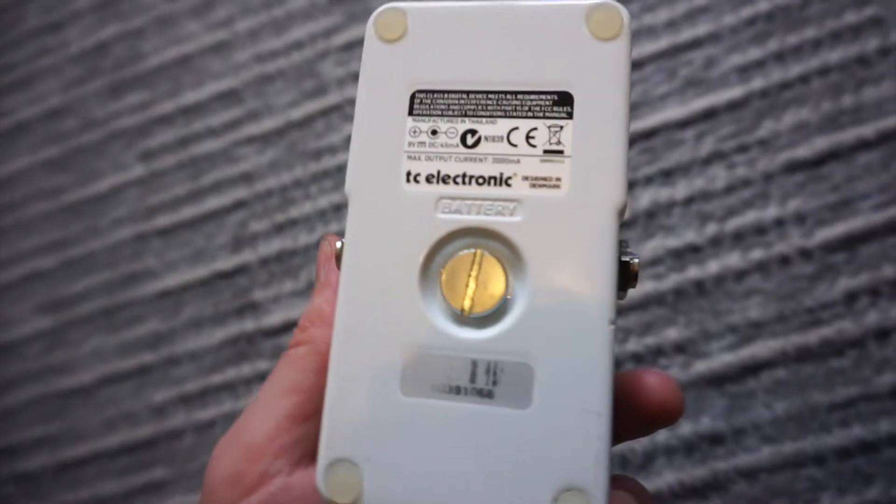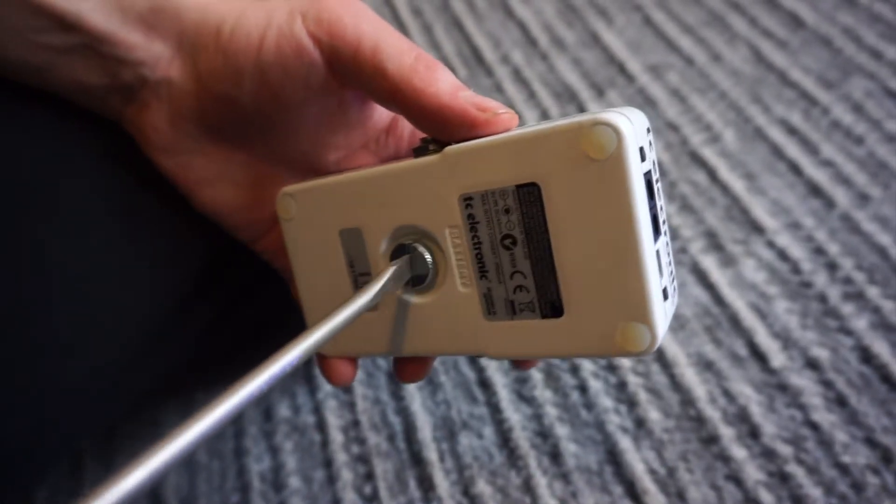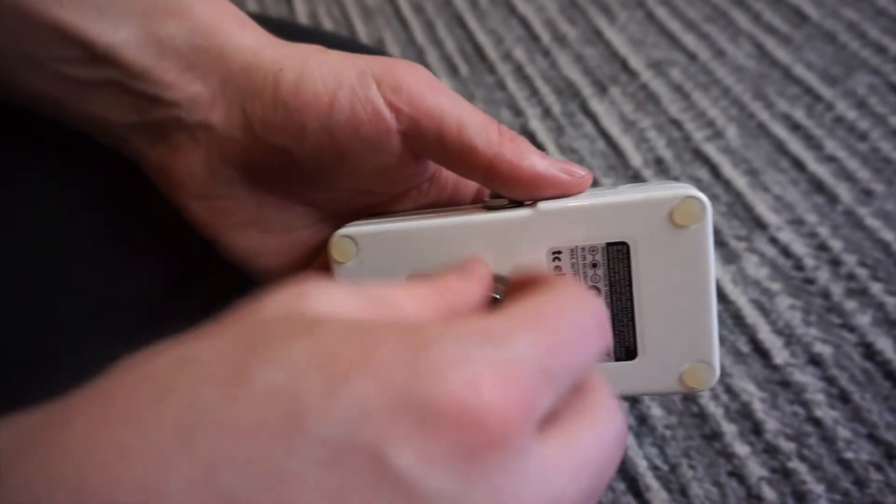The battery compartment is easy to access as it involves just one impossible-to-lose thumb screw on the base plate, and houses a single 9V battery which will provide approximately 6-7 hours of constant use.